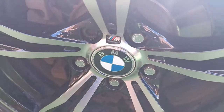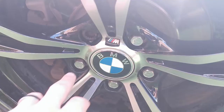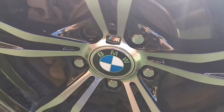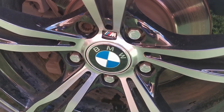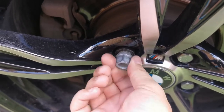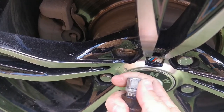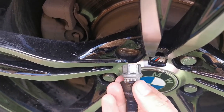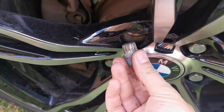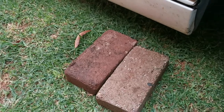Most BMWs have a special bolt on the wheel, and you'll have the special nut in the back of your trunk that you can use to loosen those. Always remember to loosen all your nuts before you actually lift the car. You can see me using that special nut to take out the bolt holding the mag in place. The wheels sometimes get stuck, so have a rubber mallet ready to hit it from the inside to get the wheel off the hub.